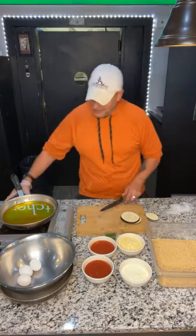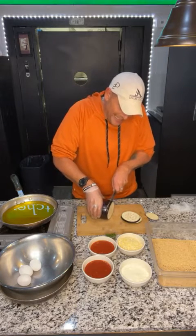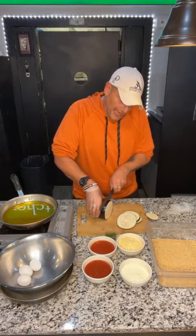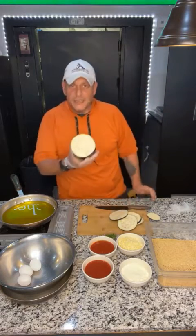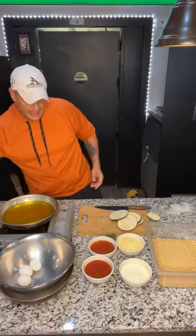I want to get a couple of nice big slices. Tonight you can get this for $9.99 with pasta. I'm just going to show you how to do the eggplant. That's a beautiful slice — look how pretty that eggplant is.